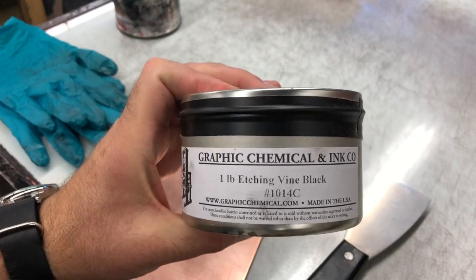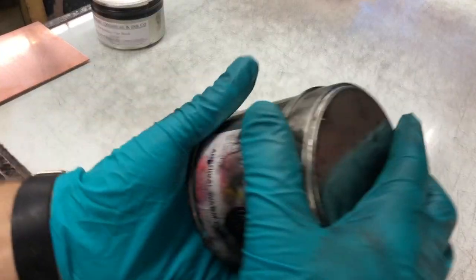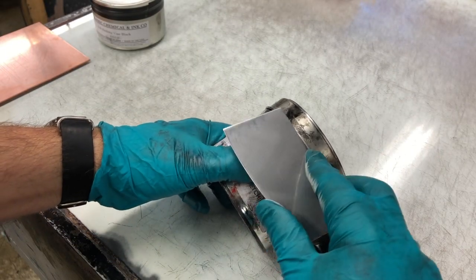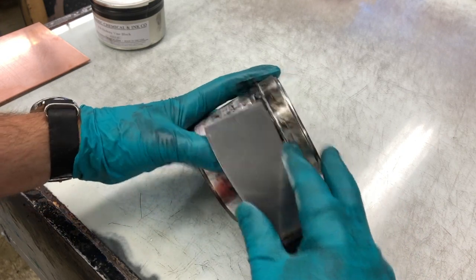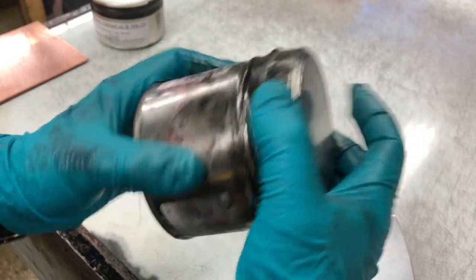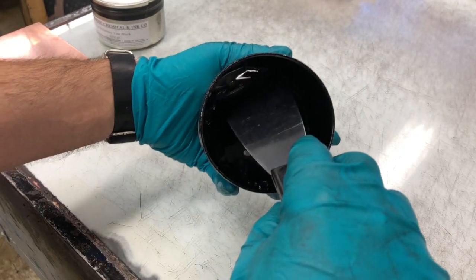Here's a can of ink — this is an etching vine black, and here's an archival warm etching black. Most of the time you should be able to pop the lid off without a lot of effort. Sometimes though you'll get a stuck can, and if that's the case, try using the knife carefully — the key is to not hurt yourself. If you can't get it open, try a different can. But with a little patience and persistence, you'll probably get it.